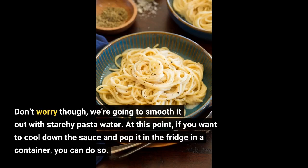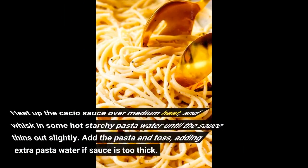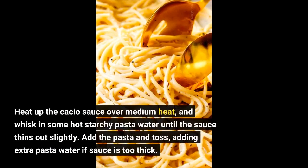At this point, if you want to cool down the sauce and pop it in the fridge in a container, you can do so. If you do, you can have almost instant pasta any day of the week. When you're ready to make your pasta, cook the pasta according to the instructions. Heat up the cacio sauce over medium heat and whisk in some hot starchy pasta water until the sauce thins out slightly. Add the pasta and toss, adding extra pasta water if the sauce is too thick.